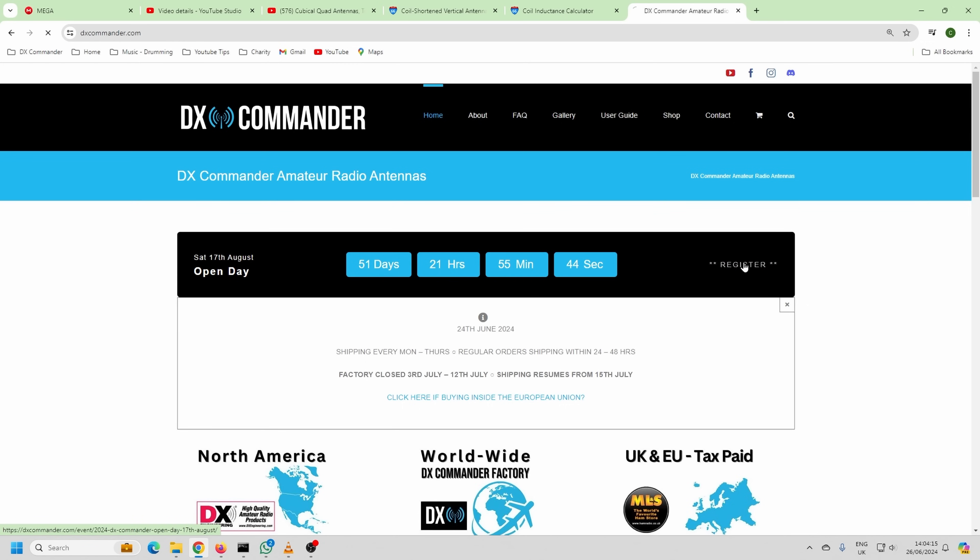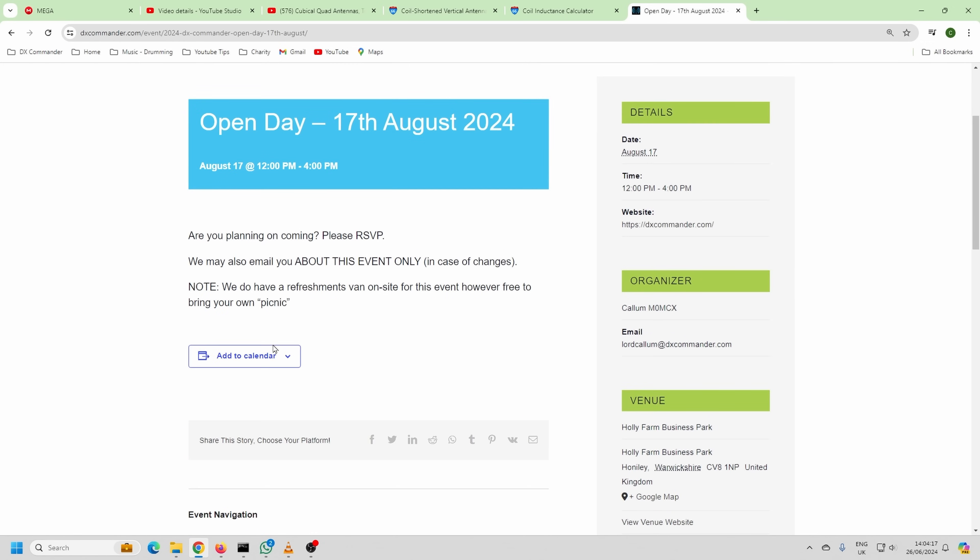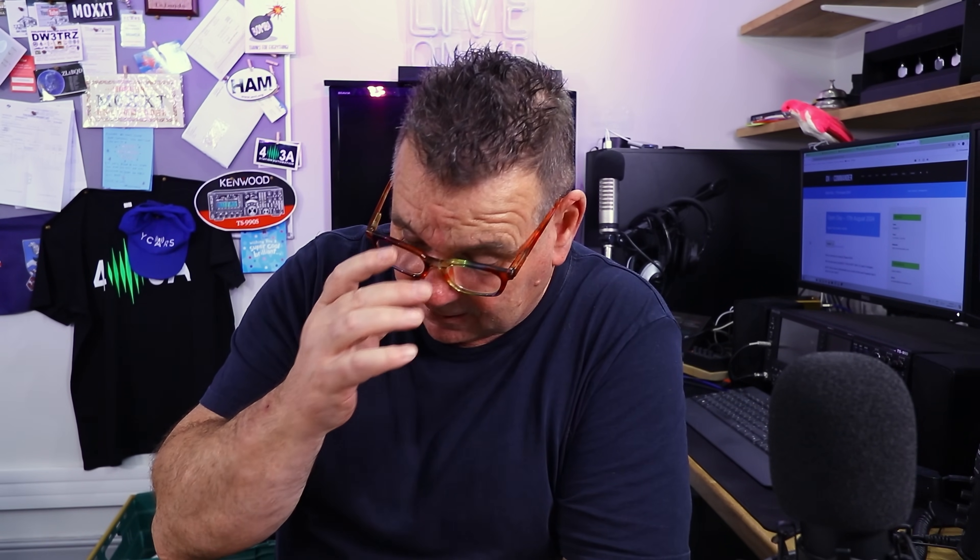We're going to get a fence up — that's going to cost some money. If you come to the open day on August the 17th, remember to click the register button on the right-hand side and let us know you're coming so we have an idea of numbers. Edgar is doing the food, by the way — I'll give you an update on that because we went to a demonstration the other day. You'll be able to see all the other developments I've kept secret.